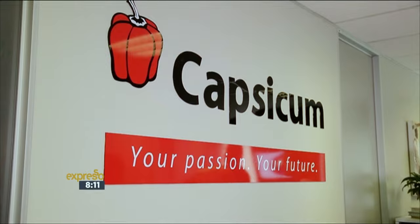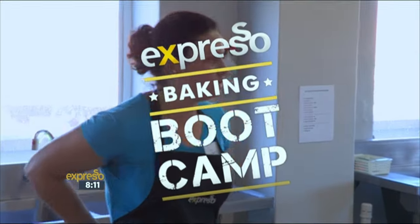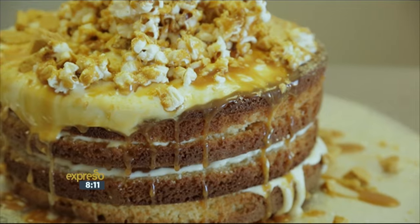With a rumble of electric mixers and the joyful clang of baking tins, baking warriors from the urban jungle of Joburg took on the Salati Baking Boot Camp to create a sponge cake with crème fraîche icing, salted caramel sauce, and caramelized popcorn.